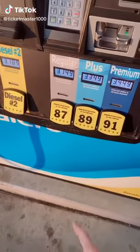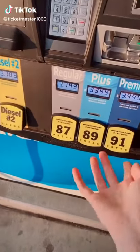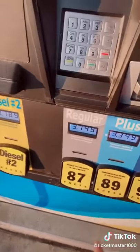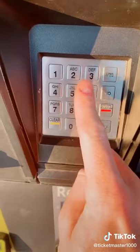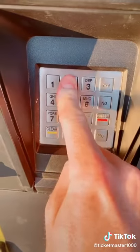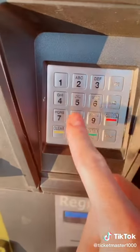All right guys, we are back at the gas station. You guys kept commenting on my last video to come back and do another gas hack. I actually found another maintenance code that the workers use, so I'm gonna show you guys right now. All you do is press 5 6 6 2 3 1 0 and then